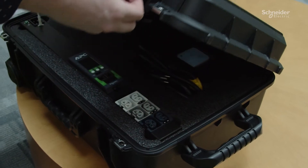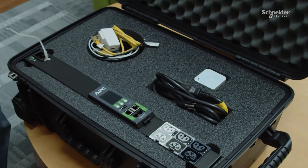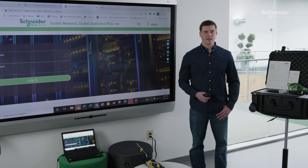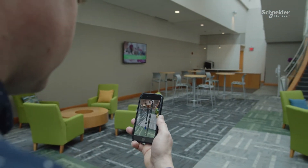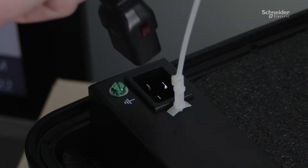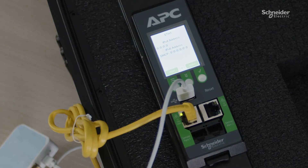If you will simply be demoing the product and not networking the device or using the web interface, you don't need anything — you are all set. To network the kit, you will need: a computer, access to a standard NEMA 5-15 outlet 120 volt, and an iPad, iPhone, or Android device with camera for the augmented reality demo. Provided in the kit are the Rack PDU Advanced, input cord 5-15 plug, TP-Link wireless adapter, TP-Link power cord adapter, and a network cable.